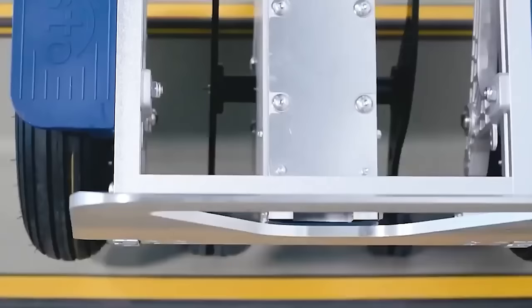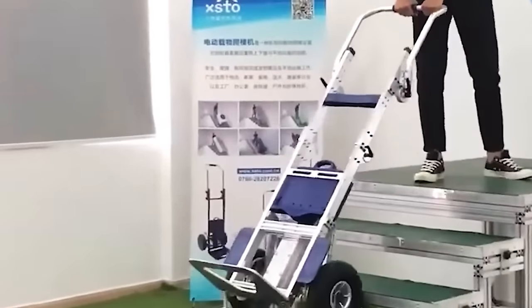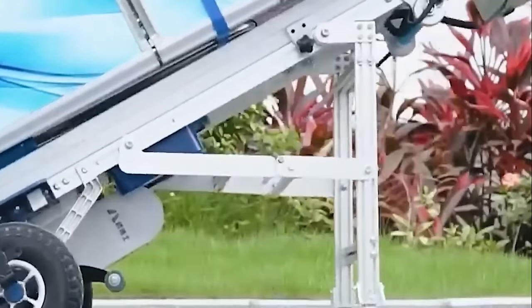A lightweight industrial grade trolley helps moving heavy objects. Save your back and carry things around with the right tool for the job, perfect for use at home, office, business, travel, or shopping.